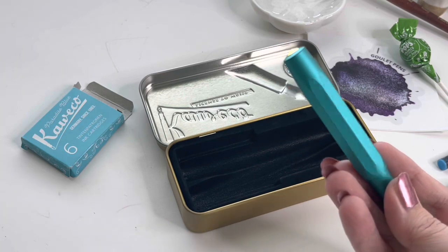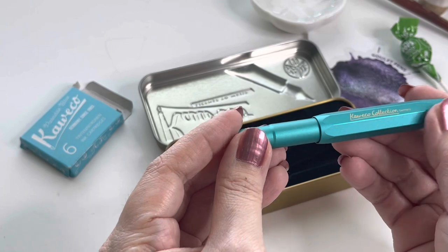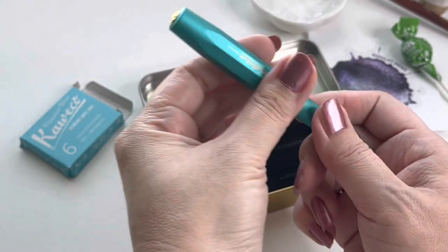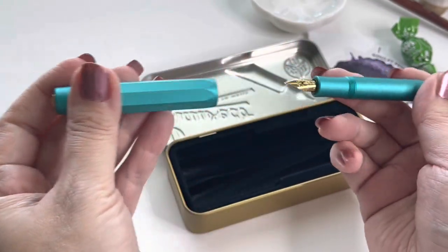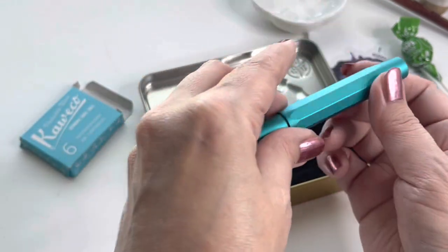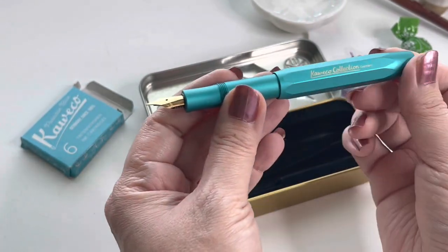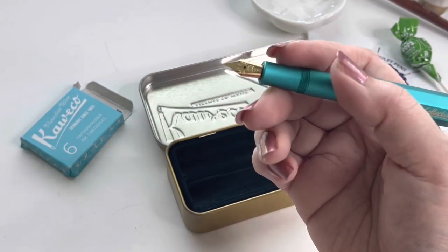Oh, nice. So it says Kaweco Collection, Germany. Now to the touch, this one has a slight texture to it. I have the Allsport in rose gold and it's super, super slick. This one is not slick — it has a texture to it that makes it easier to hold.